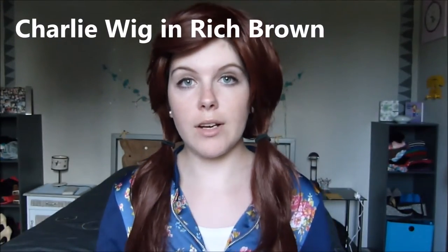Hello everybody! Today I'm going to show you how to apply this wig, which is the Charlie wig in Rich Brown that I bought from costcraft.co.uk. I paid around £20 for it — I'll put the right price on screen. I'm going to show you how to apply this wig and give you my review of it.